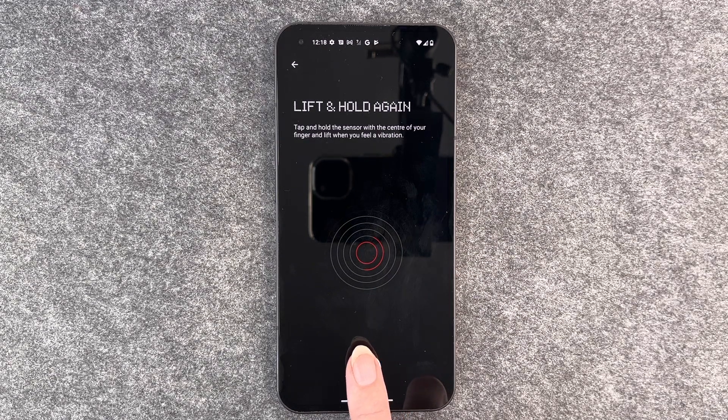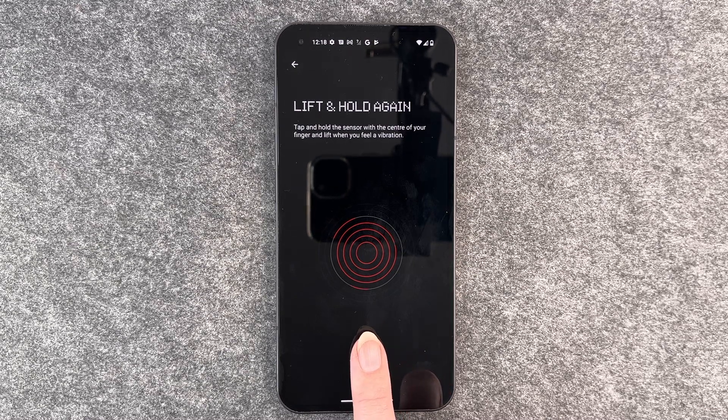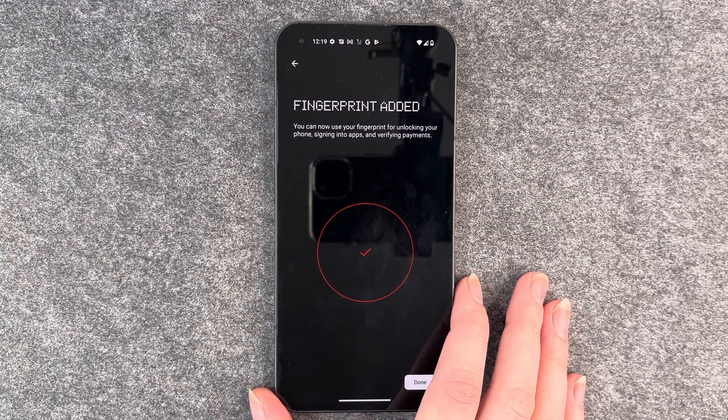I'm gonna put my finger on and move it around a little bit, then press and lift up when I feel a vibration. Fingerprint added.